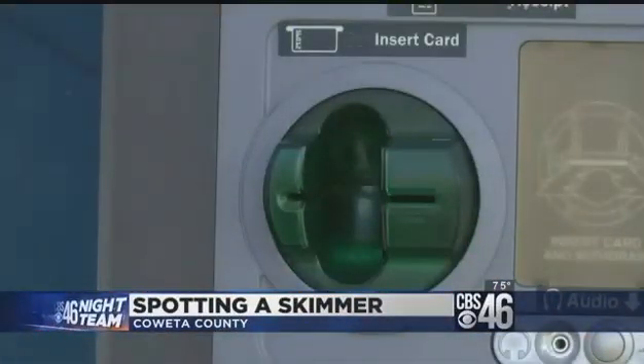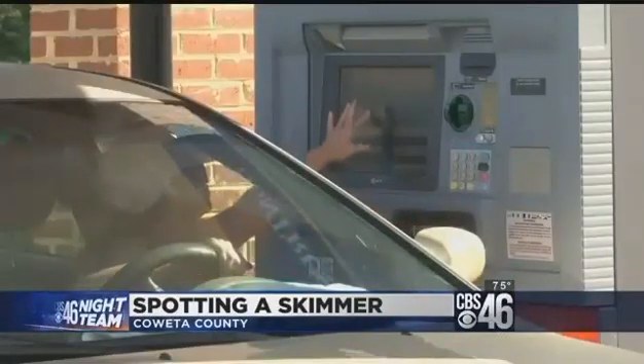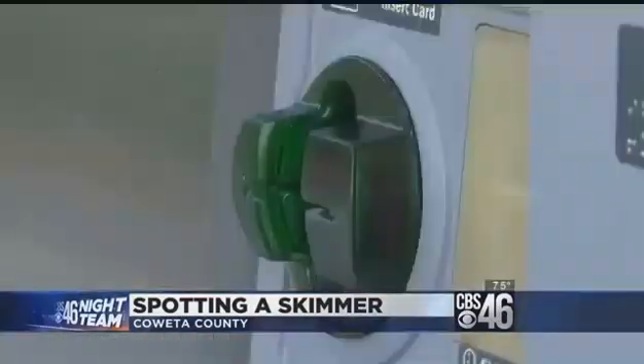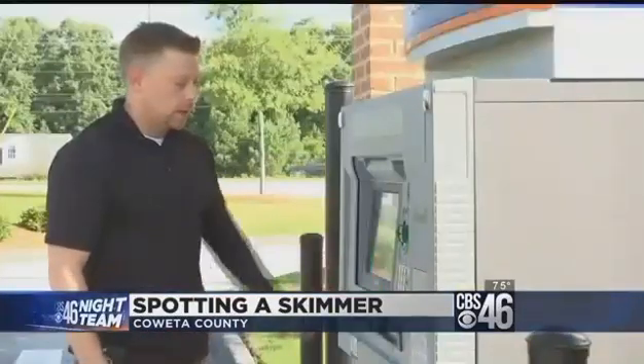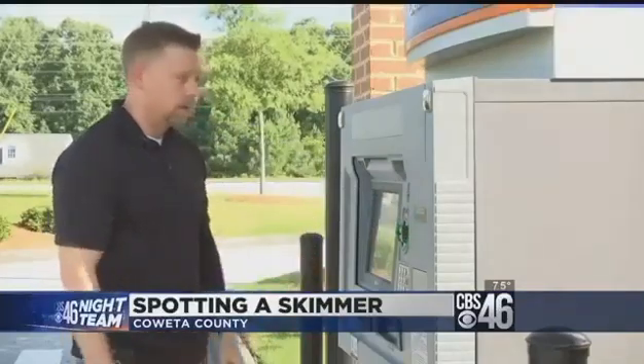County Lieutenant Jason Fettner is investigating a recent case where a woman found a skimmer at an ATM on Highway 34 between Noonan and Peachtree City. Fettner suggests everybody should do their own check before using a machine like this one. You're not going to damage or destroy an ATM by pulling on it and checking to make sure there's nothing wrong with it.